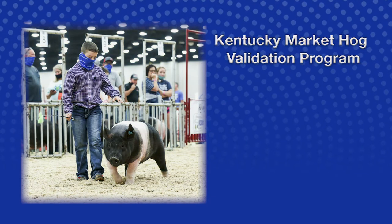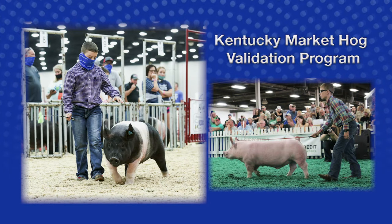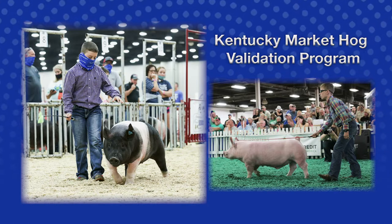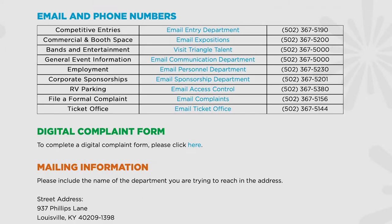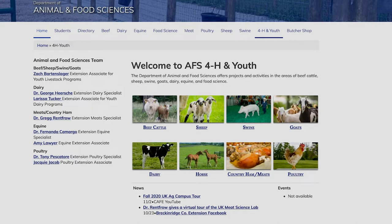Hi everyone, and thank you for your interest in the Kentucky Market Hog Validation Program. Please make sure you are current on tagging deadlines and rules. Should you have any questions, please contact the Kentucky State Fair Office, Kentucky Department of Agriculture Shows and Fairs, or the State 4-H Livestock Specialist.